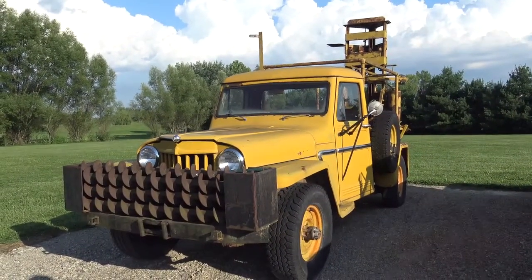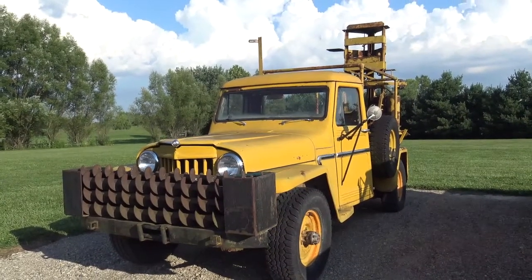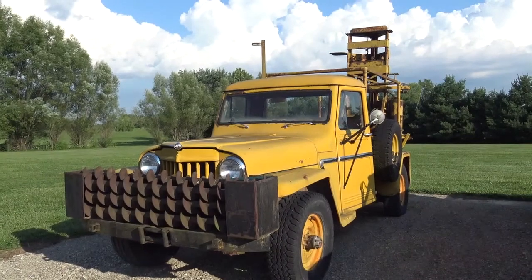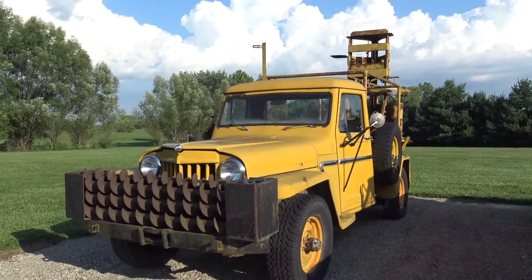You keeping that motor or are you looking for another? No, I've got the original six cylinder to put back in it. I've got that down in the barn — I'll get that out and just put it all back the way it was.